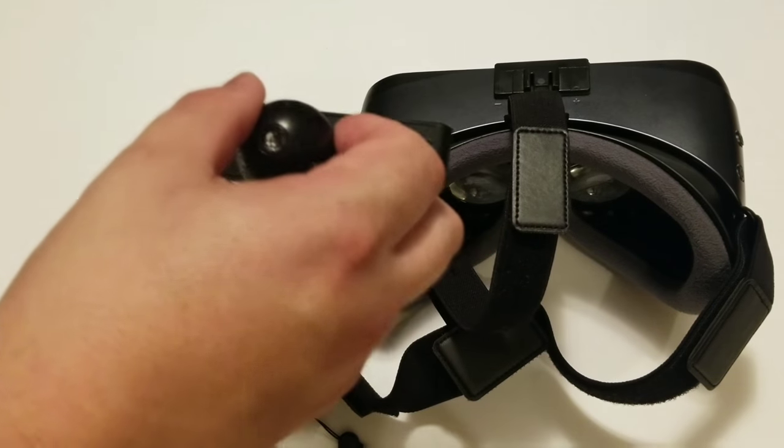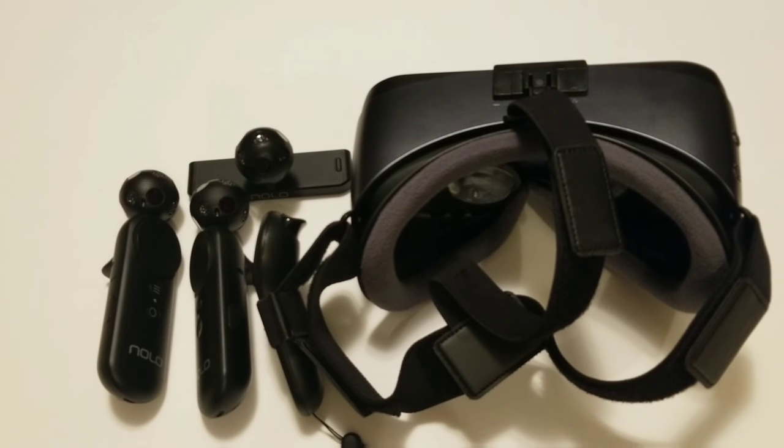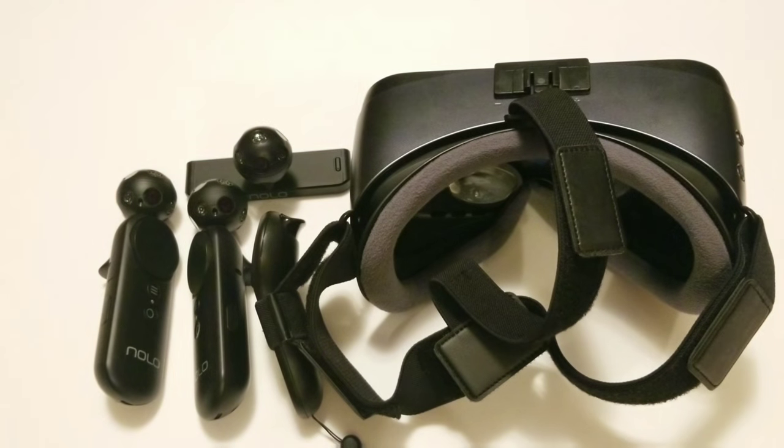Luckily, on cardboard — not on Gear VR just yet until it's updated — you no longer need the NOLO drivers. Because Vridge and Ivy on iOS support NOLO directly, so you don't have to run the drivers anymore. As long as you're on the beta, you can get direct support and you don't have to worry about the drivers.